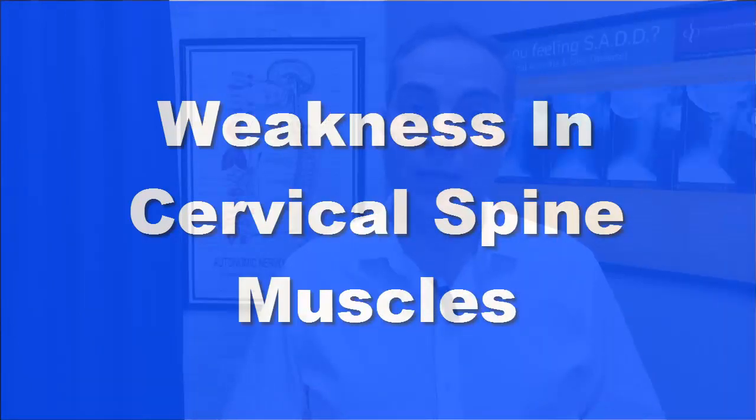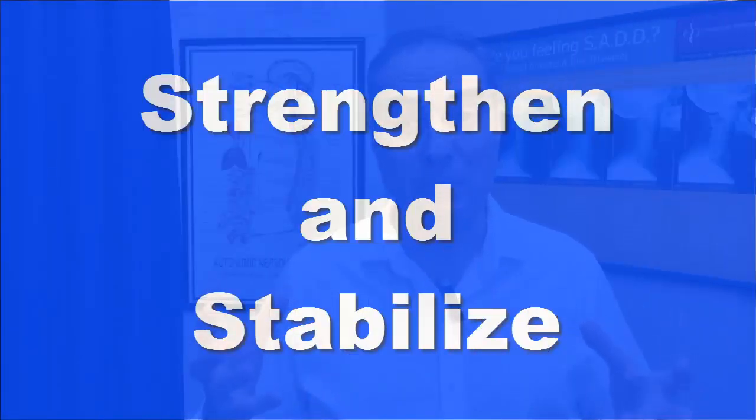One of the biggest problems with the cervical spine when it comes to degenerative arthritis and disc injuries that trigger symptoms like numbness and tingling in the arms or cervical radiculopathy is weakness in the cervical spine muscles, especially the anterior muscles. Another problem is bad posture — when there's abnormal or weak muscle function, you get bad posture and it compounds the problem. These four exercises help strengthen and stabilize the cervical spine muscles for many conditions, not just cervical radiculopathy, but also disc bulge, arthritis, degeneration, and even bad posture.